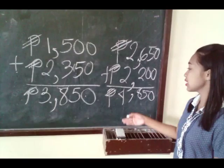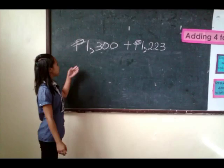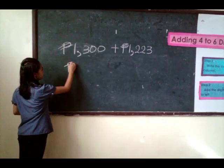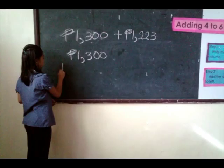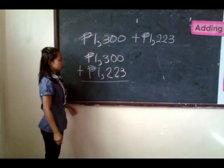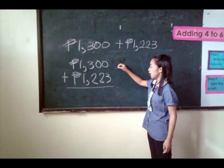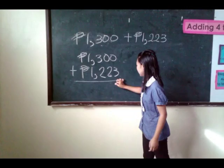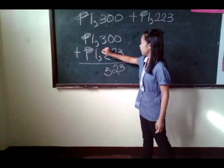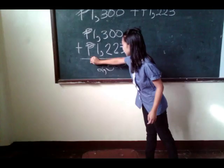If I have 1,300 pesos plus 1,223 pesos, the first thing we'll do is write the numbers in column. The second step is we're going to add from right to left. In the third step, we're going to add in the one's place. So 0 plus 3, followed by the ten's place, 0 plus 2 is 2, 3 plus 2 is 5, 1 plus 1 is 2. So the total money I have is 2,523 pesos.